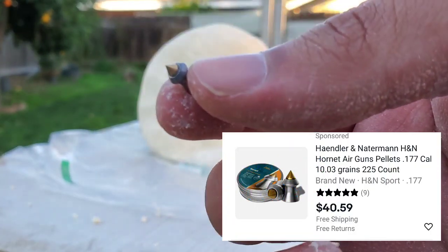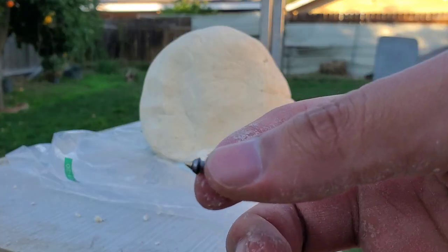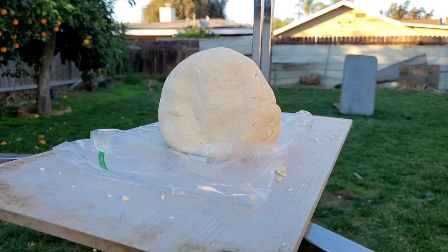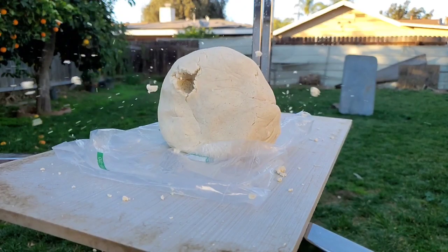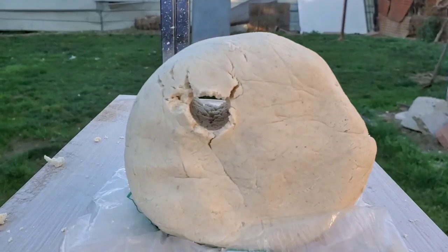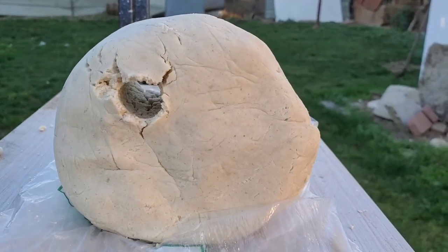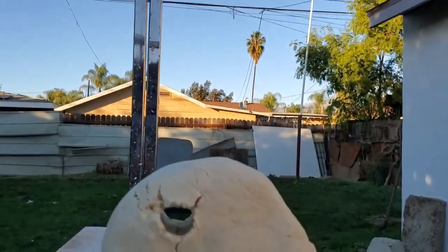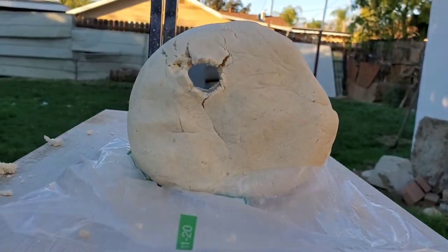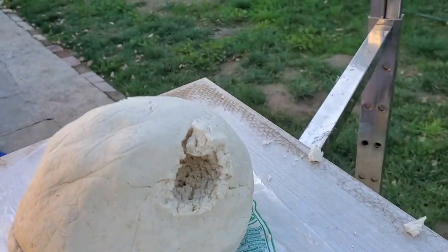So we got the HNN hornets - I got dough all over my hands, this thing is messy. Not a lot of damage honestly, but the difference I could kind of tell is the exit hole is a lot bigger.